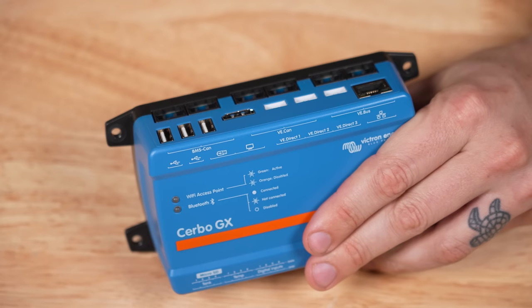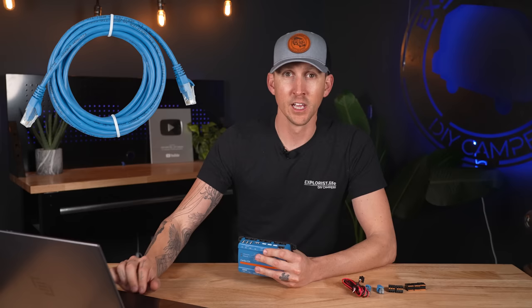The VE Bus ports allow the Cerbo GX to communicate with and control Victron inverter chargers like the MultiPlus, the Quattro, or the Easy Solar. The BMS CAN, VE CAN, and VE Bus connections all use RJ45 UTP cables.